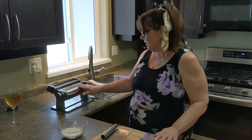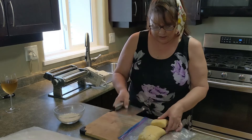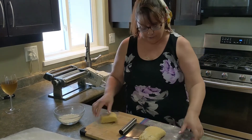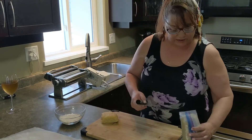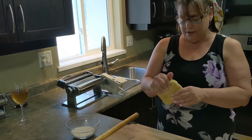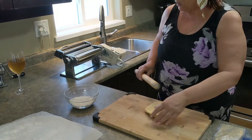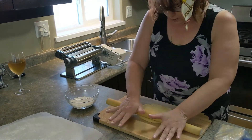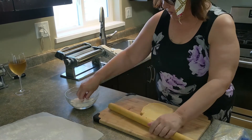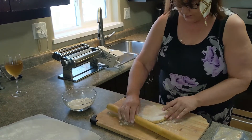Welcome back. Now that the dough has rested for 30 minutes, I'm going to roll it out with a pasta machine. First I'm going to cut a piece open — as you can see the layers from earlier — and close the rest so it doesn't dry out. I'll flatten this piece of dough so it can fit inside the machine. Roll it out, and if needed, add a little bit of flour on each side to make sure it doesn't stick.